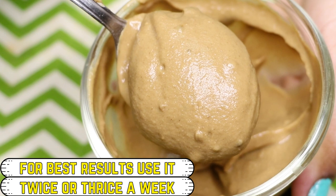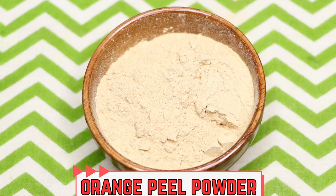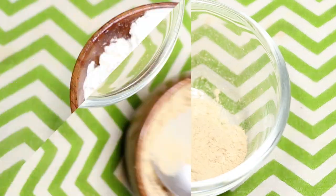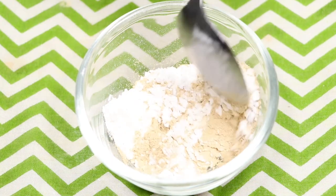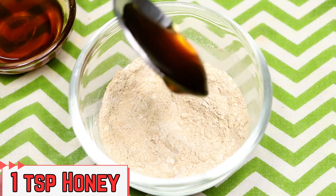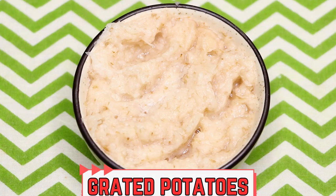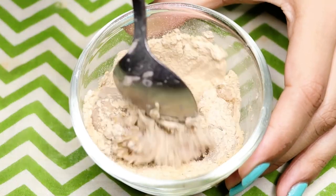Now let's move on to the third potato face mask, which is anti-aging and will fade away wrinkles and fine lines, making your skin crystal clear, bright, glowing, and even-toned. To prepare this, take approximately two teaspoons of orange peel powder into a clean bowl. Add one teaspoon of rice flour and give both powders a good mix. Then add one teaspoon of honey, followed by approximately two tablespoons of grated potatoes.